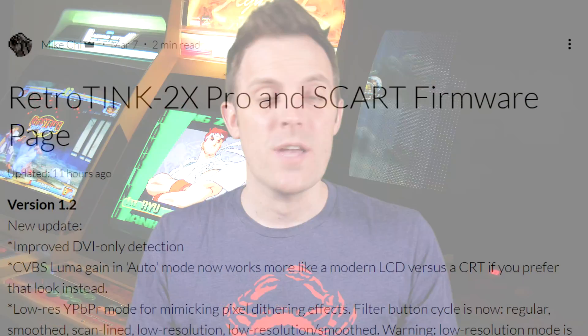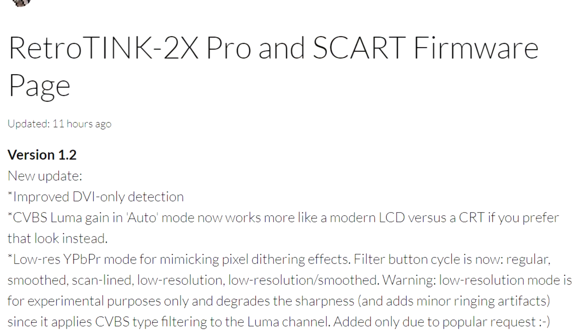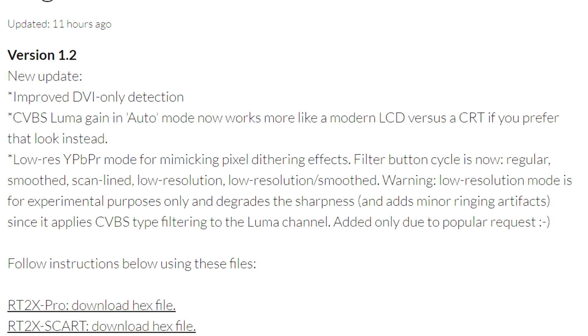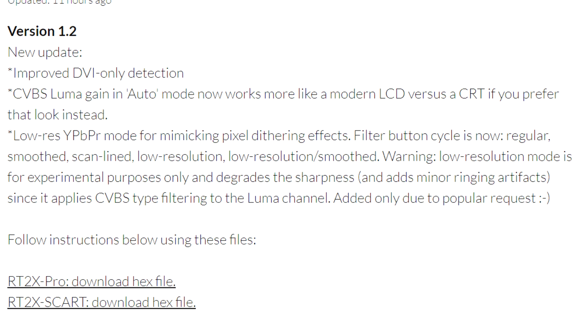Now, at the time of this recording, the latest firmware is version 1.2, and I think the largest change here is probably that the filter button adds two new modes: a low-resolution mode and a low-resolution smooth mode. Mike notes that these modes are experimental, but were added by popular demand.